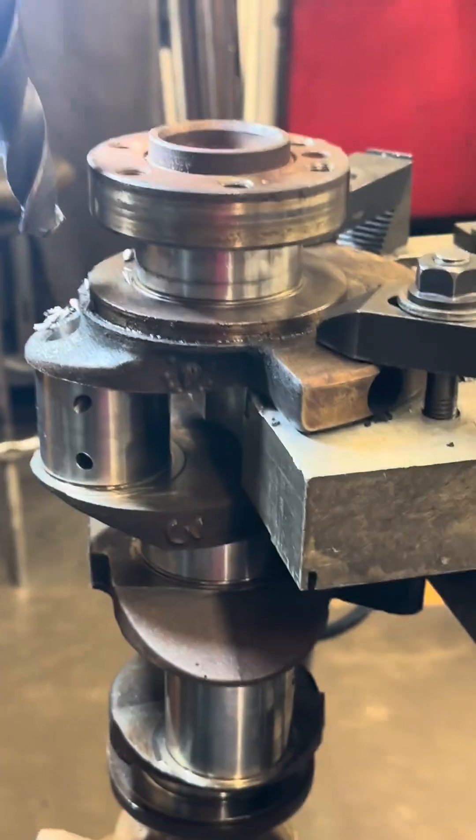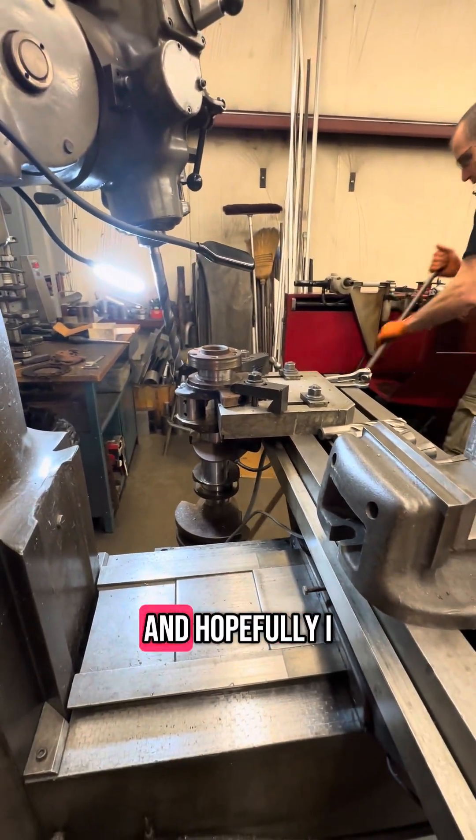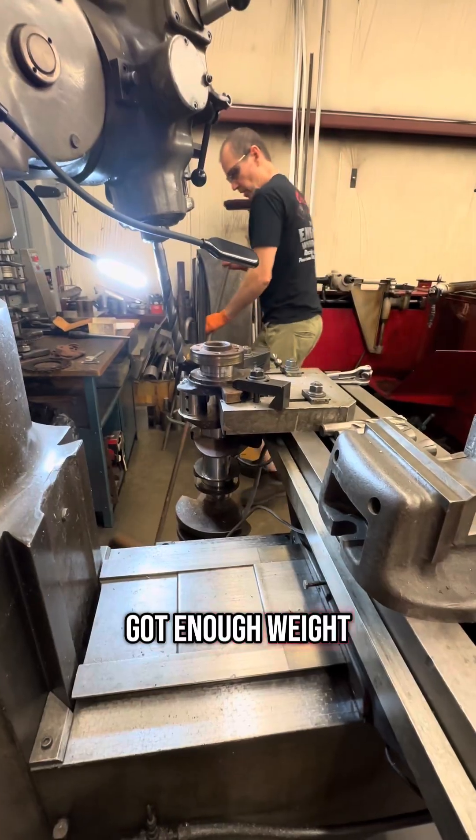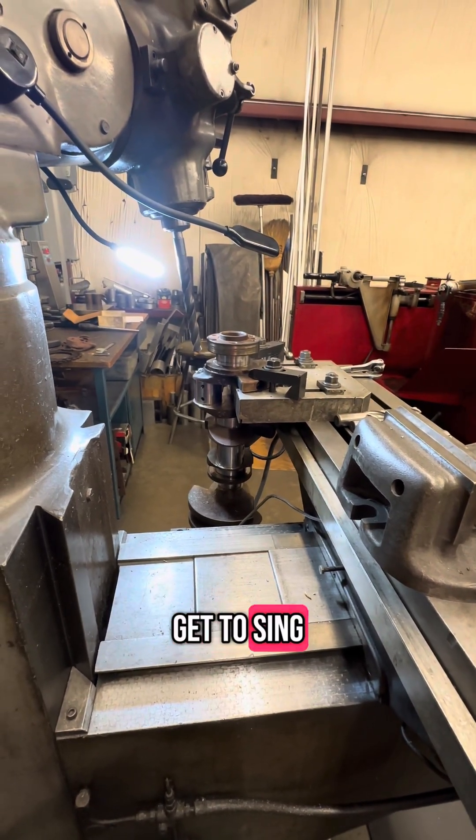I'm going to put the reluctor back on it and then I'm going to put it back in the balancer. Hopefully I've got enough weight over on the counterweight now to where I can get this thing balanced correctly.